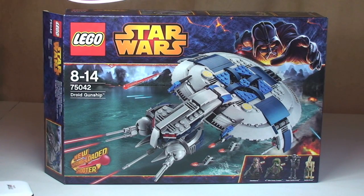Hello YouTube and LEGO fans, Adult Fan of LEGO UK here and welcome to another LEGO Star Wars Winter 2014 set review. This is set 75042, the Droid Gunship. It's for ages 8 to 14, comes with a piece count of 439, and is currently available in the UK for £44.99 from the LEGO store or the LEGO store online.